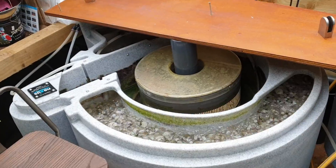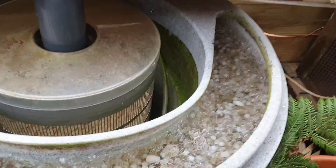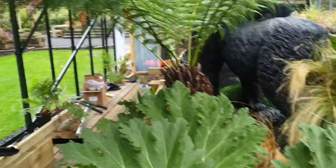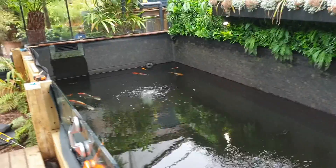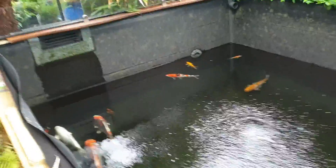It's got two nice big filters so I doubt there are any problems with water parameters. It's heated all year round to 14 degrees Celsius so these fish will get big quite fast. He actually owns a garden centre so he's got a lot of room and resources to be able to do something like this — he's really lucky.